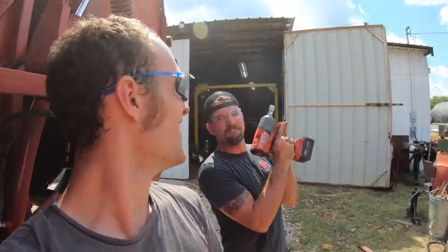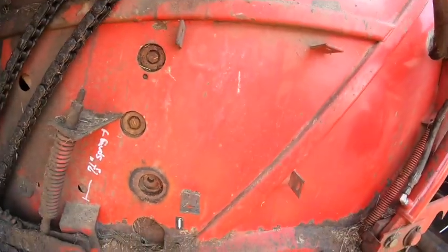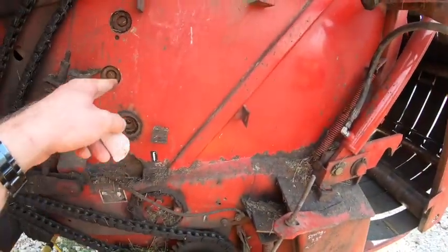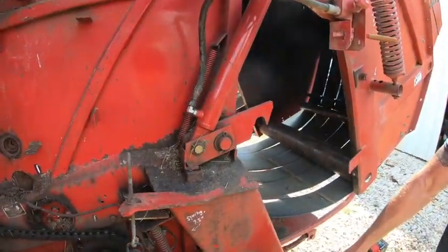What's up guys? I'm Chucky, nine and three quarters fingers. Today we are dealing with this baler that had a bearing catch fire earlier on in the season, and we decided we're going to replace all the bearings and all these rollers all the way up here for obvious reasons.